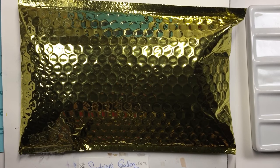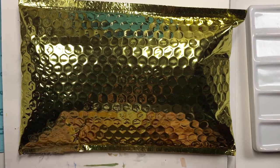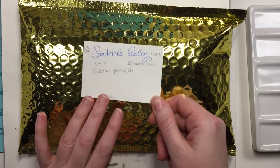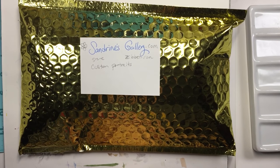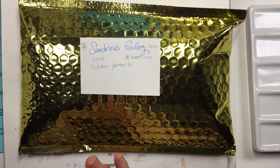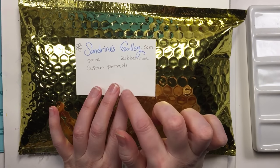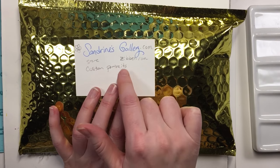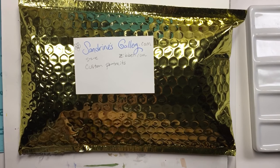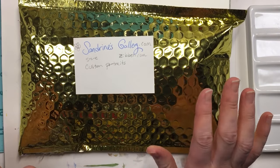Hi there, this is Mella McArt and my name is Mickey and I'm back today with an unboxing. This is with a very wonderful artist on YouTube as well as Facebook. She has Facebook, Twitter, Instagram, her own website SandorinesGallery.com, and a store on SandorinesGallery.Zibbit.com. She does custom portraits of pets and humans and she's just amazing.